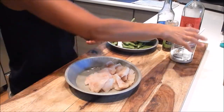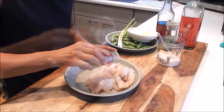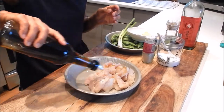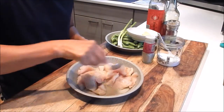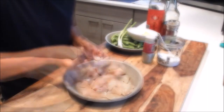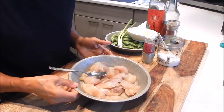So let's marinate this. Add a bit of the seasoning salt mix, white pepper, sesame oil, and then mix this up. Okay, so that's done. We'll put this aside and let it marinate for at least 15 minutes.